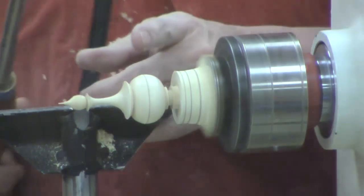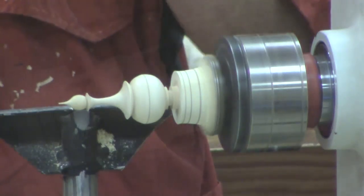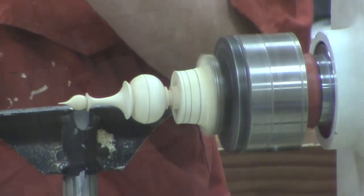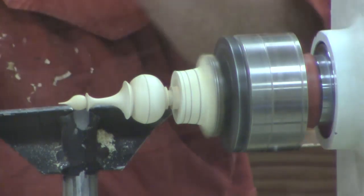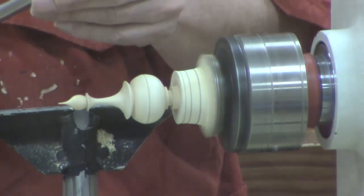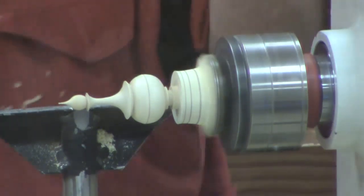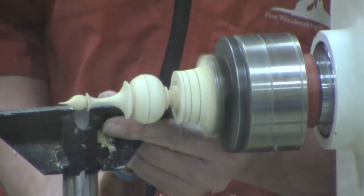I try to tell my students that there are really only two spots that are really suitable for turning — the sweet spots. On the left side of your flute you've got 11 o'clock, on the other side you've got 1 o'clock. And your shaving should be coming directly there. That's what I want to make sure is happening.